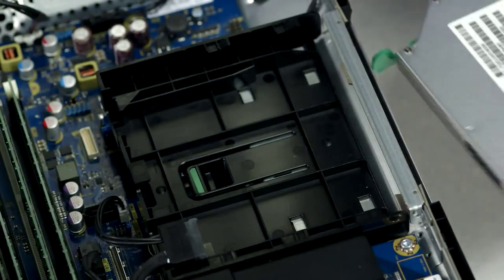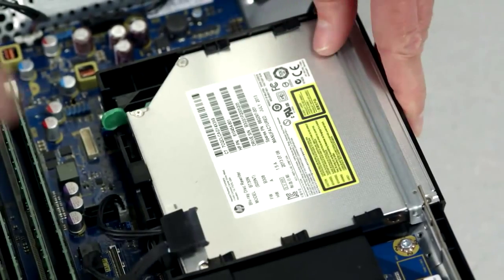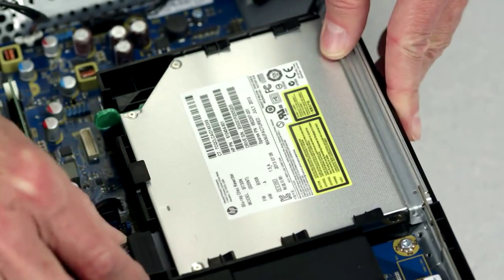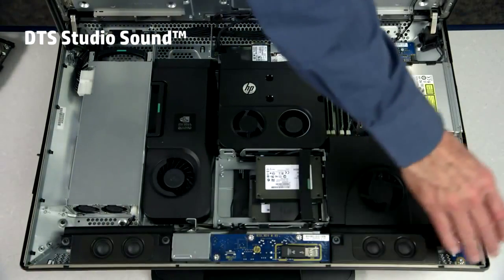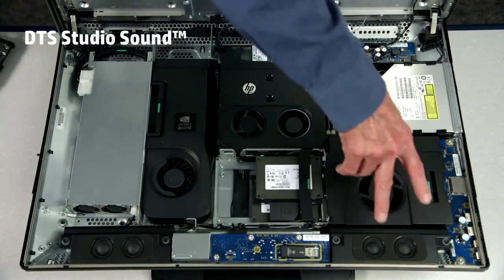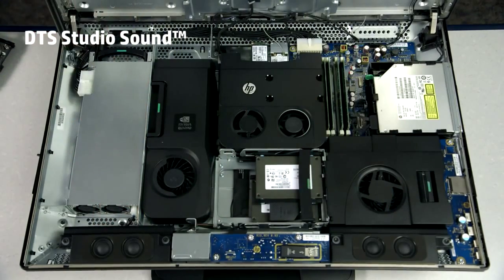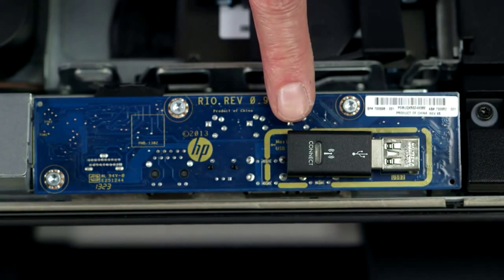We support Thunderbolt 2, and again that's toollessly removed and installed in this area here. Along the bottom front you can see the two dual-cone left and right stereo speakers, and for the wireless keyboard we have a USB key.